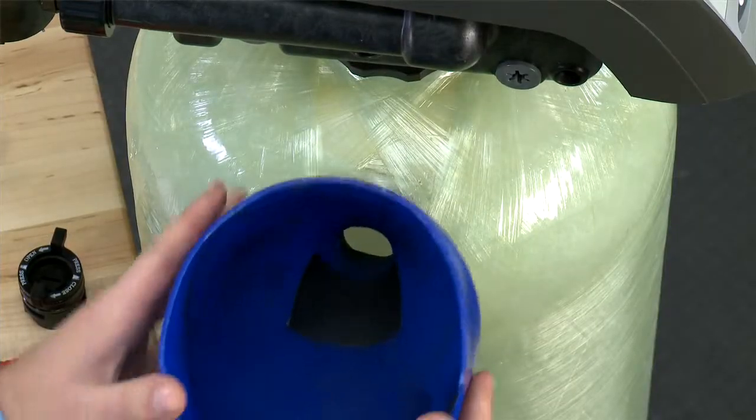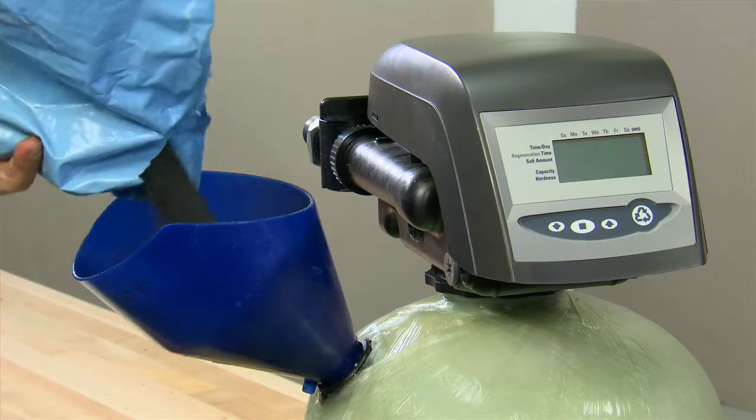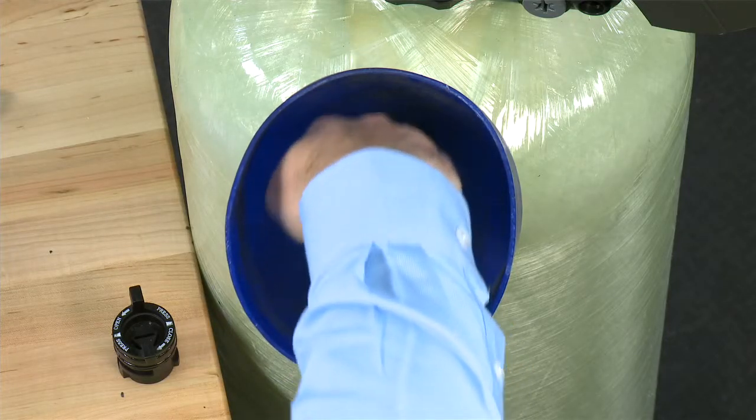We can then put in our funnel to replenish our media. Refill the media to the correct capacity, making sure all media is inside the unit.